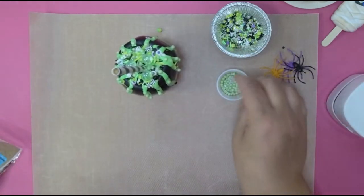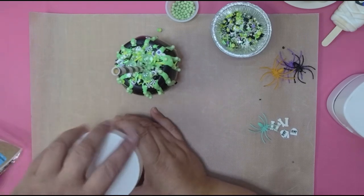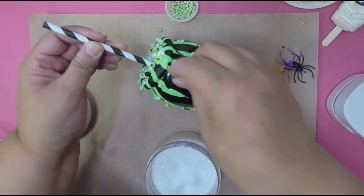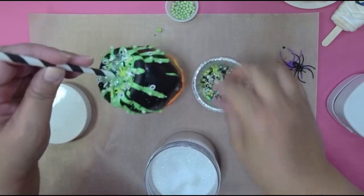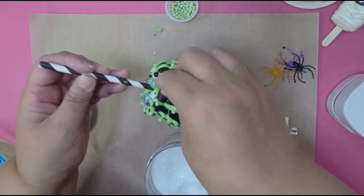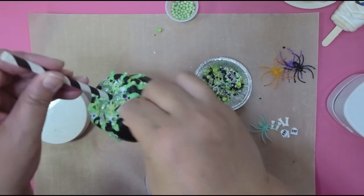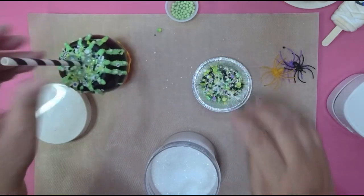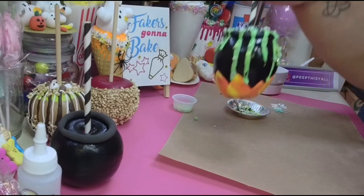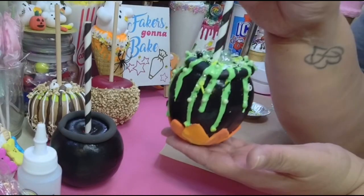Everybody has their own ideas, so I'm gonna put some diamond dust. I'll just pick it up off of my Teflon sheet and it'll be good to go. Alright, we are good, people! Here goes your cauldron apple — sorry I'm too close — here goes your cauldron apple!